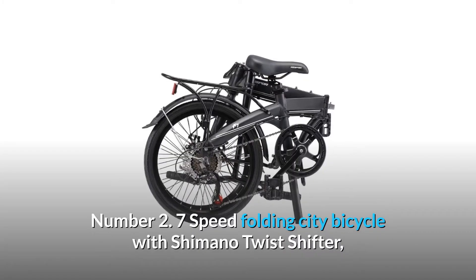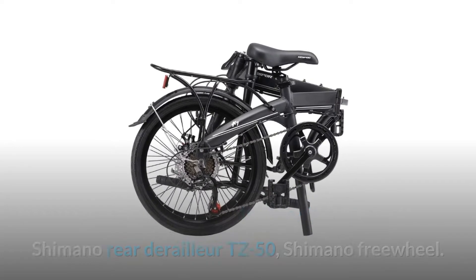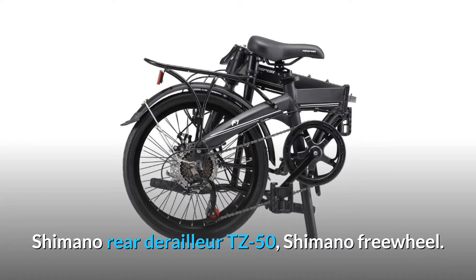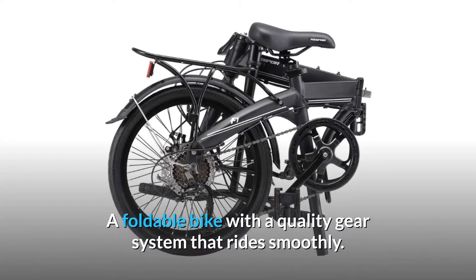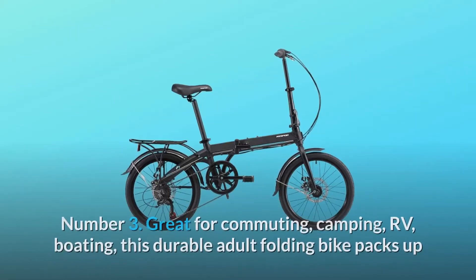Number 2: 7-speed folding city bicycle with Shimano twist shifter, Shimano rear derailleur TZ50, and Shimano freewheel. A foldable bike with a quality gear system that rides smoothly.